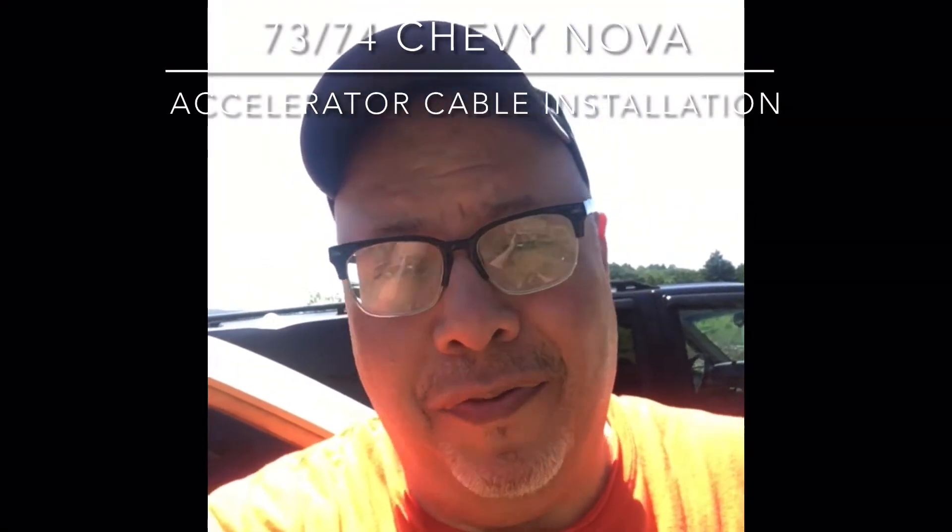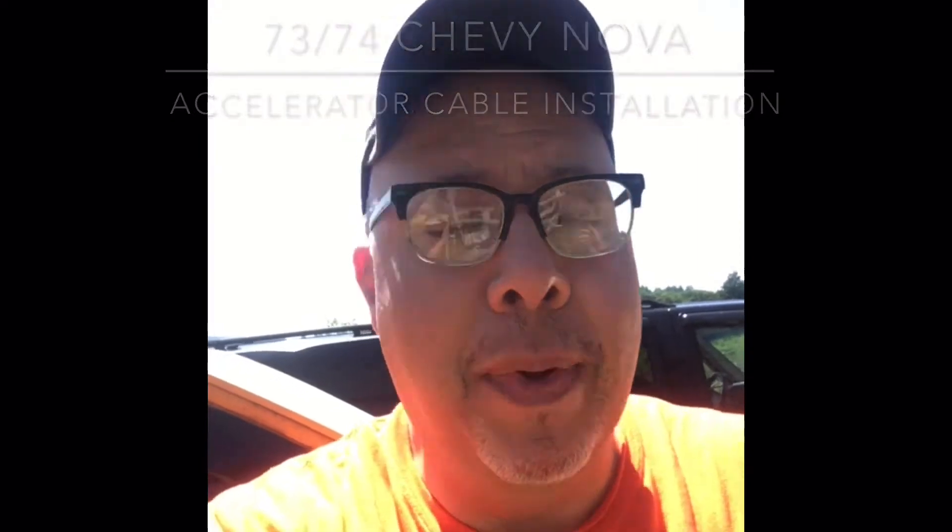Hey out there in YouTube land and Facebook — Full Throttle Kind of Guy checking in. Got a quick weekend project. Might be able to get to the track today. If you have a Nova, and I'm only speaking about the 73-74 — that's what I know — and this is what I'm going to be speaking about today. If you've gotten a car from unknown sources or who swapped what from years past, sometimes you find hybrid parts in there.